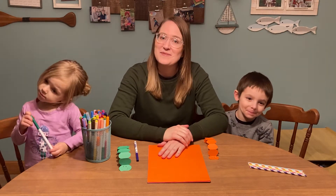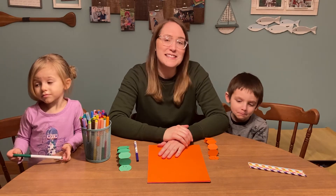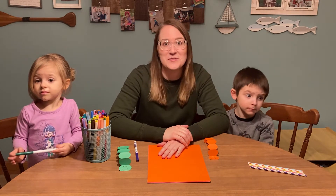This week we are going to be making kinetic paper creations, and basically what that means is paper crafts that move. We have a couple projects that we want to show you.